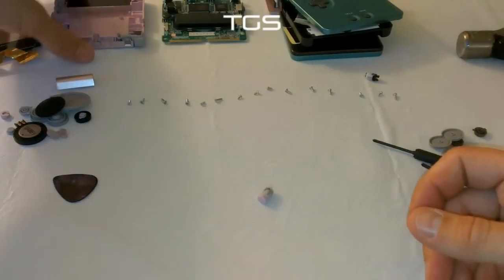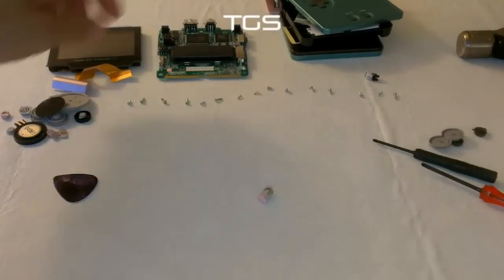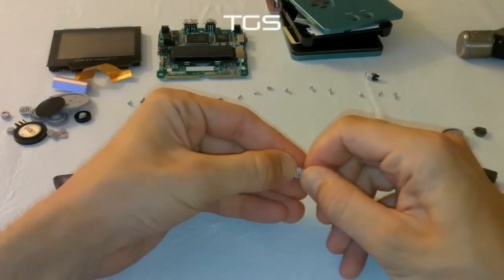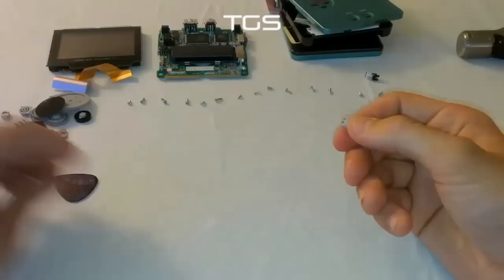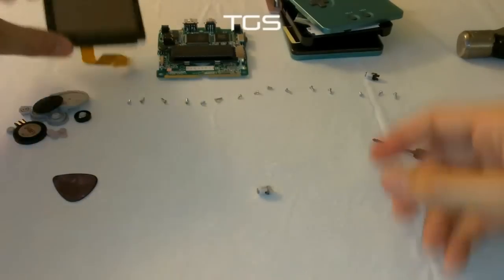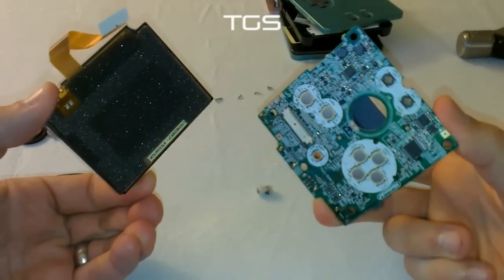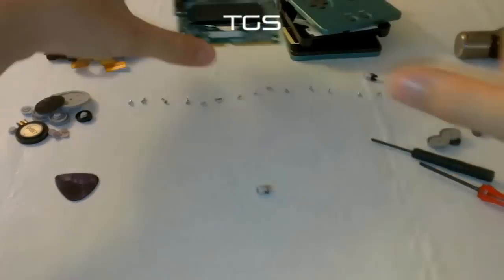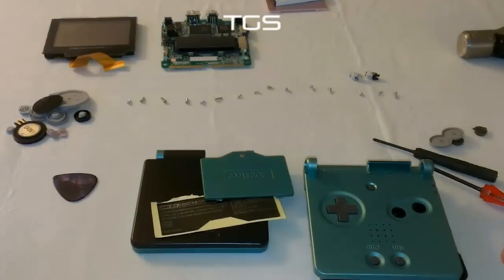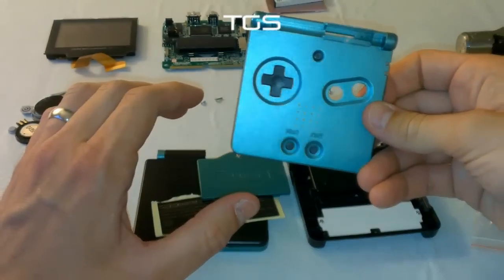And that gives you your old casing pulled apart. Put all that to the side — you want to keep the screen and the main board. That is your Game Boy Advance SP: screen and board. So grab your new casing — lovely new casing. We've been given a green and black one to go with the Game Shed. Nice sparkly green. You don't need the battery or battery cover at this stage, so put all that to the side to give yourself a bit of room.